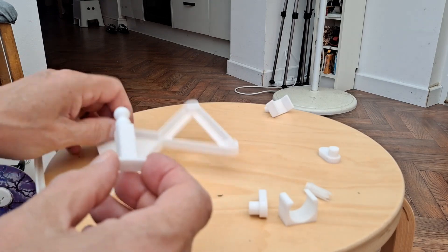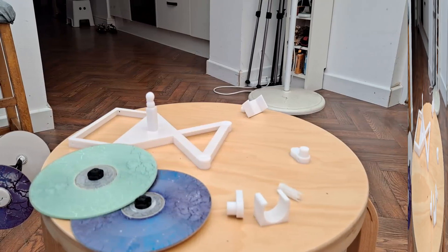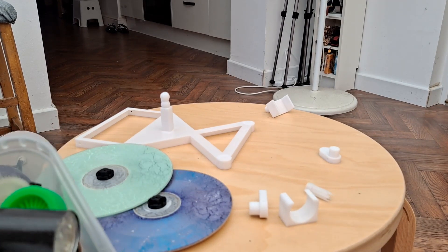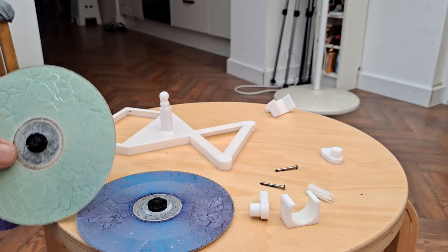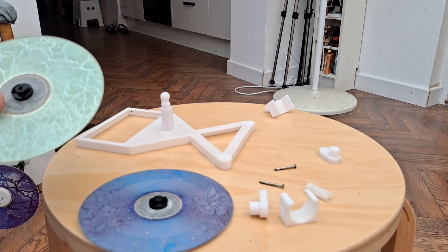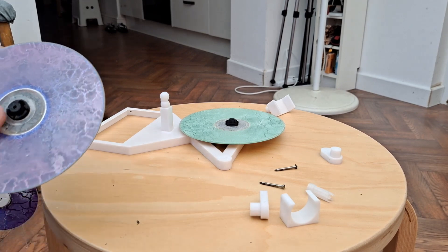Alright, that goes up through there. I haven't actually tested this in advance, so it might all go horribly wrong. Somewhere in here I had some nails of the right size. We want a clearance hole through here — this is a 2.5mm drill bit. We won't drill through our fingers. There we go.